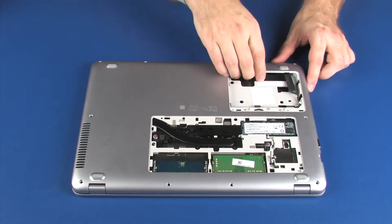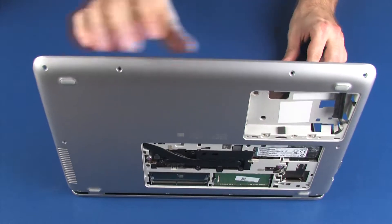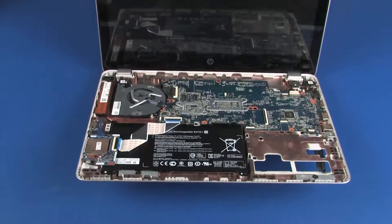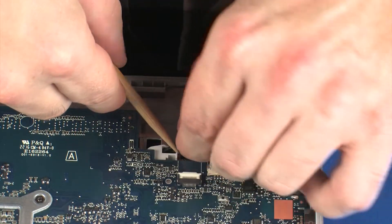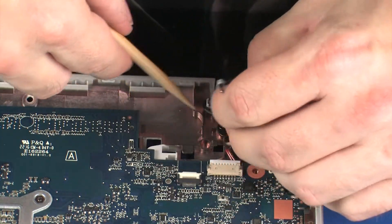Tilt the notebook forward until it rests normally on the base enclosure. Guide the wireless antenna cable through the cutout in the base enclosure and remove it from the routing channel on top of the base enclosure.